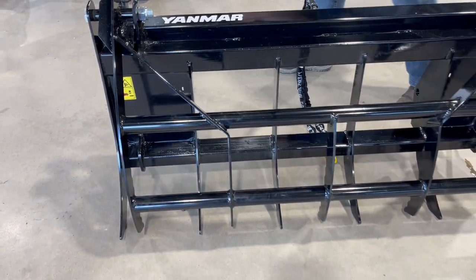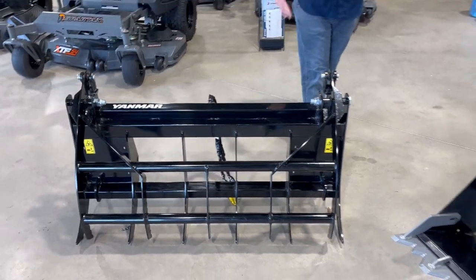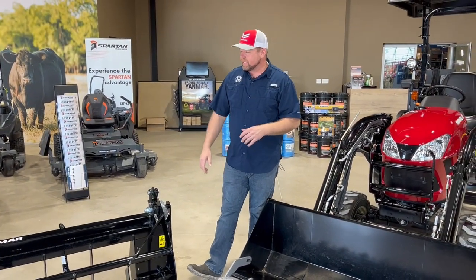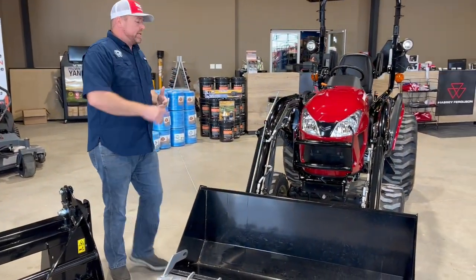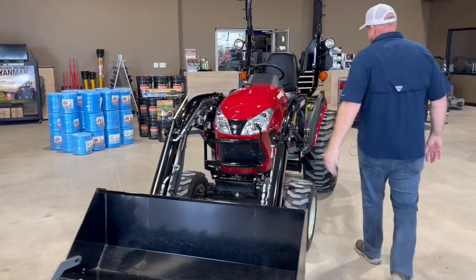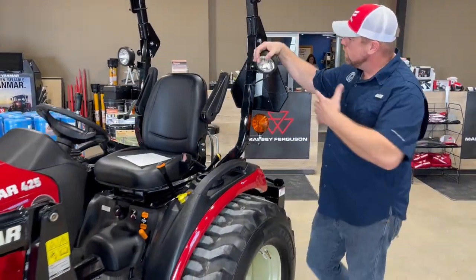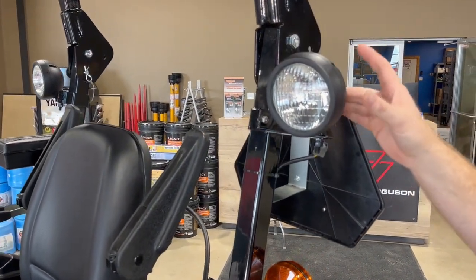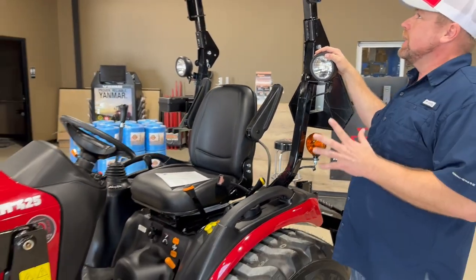The third function is needed to run the Yanmar grapple. I really like the Yanmar grapple — it's set up to use Yanmar's QuickTouch system. One thing I especially like is that they put kickstands on their grapple. I sell a lot of grapples and most do not have that, so you end up leaning them against a tree or leaving them open. It's a simple feature but really cool. Moving on, the additional light kit is another popular item.